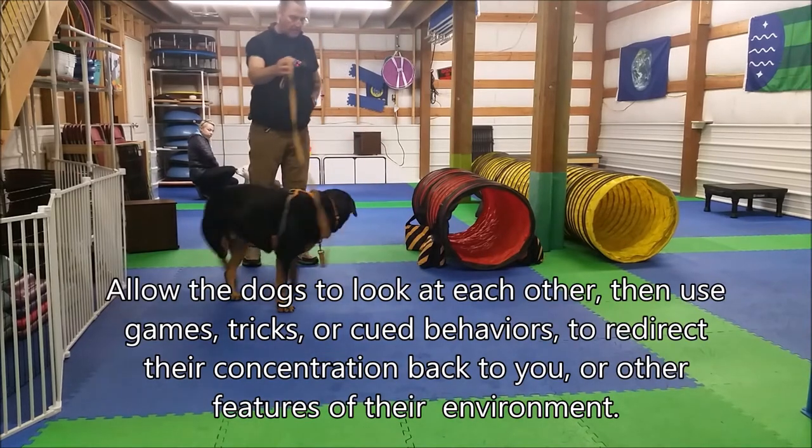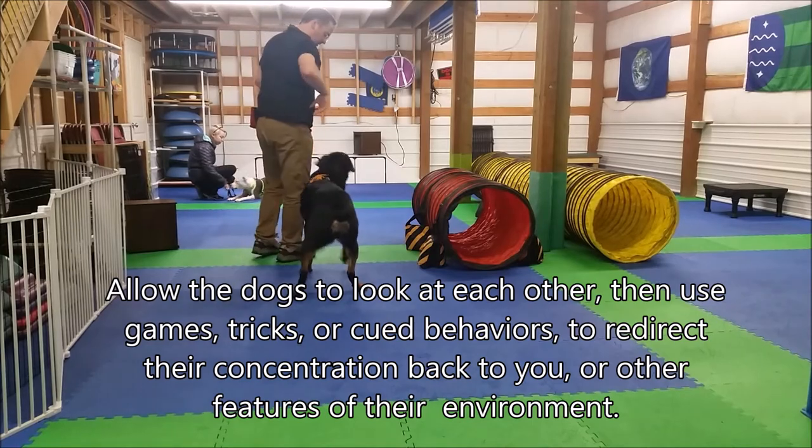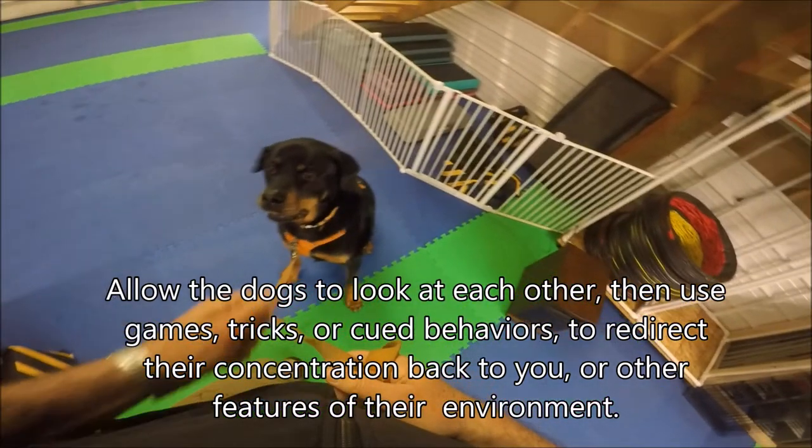Allow the dogs to look at each other, then use games, tricks, or cued behaviors to redirect their concentration back to you or other features of their environment.